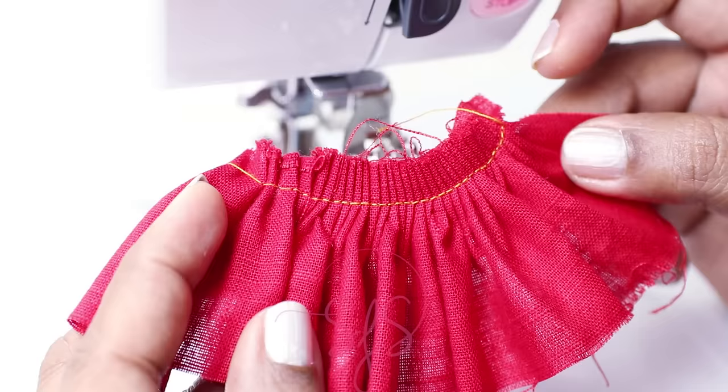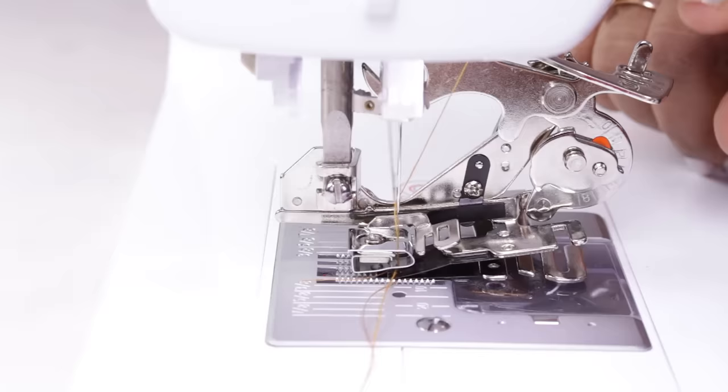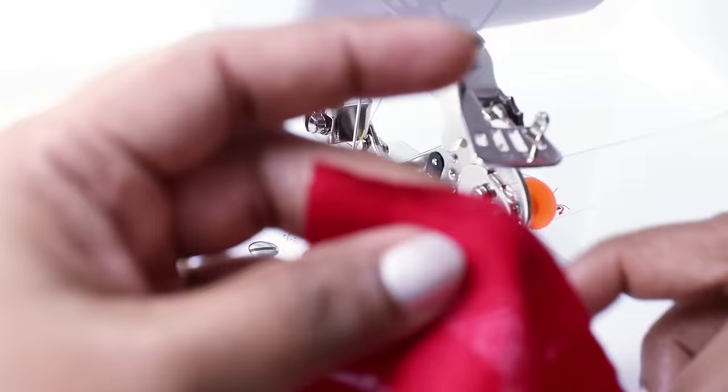This is how it came. By increasing or decreasing the stitch length, you can increase or decrease the fullness of the gathers. Now let me show the same gathers with a different setting — I'll change the stitch length to 4.